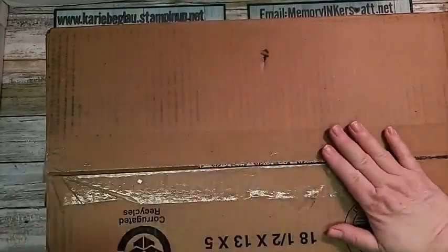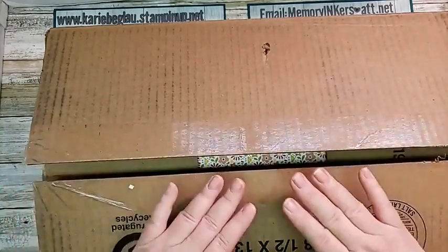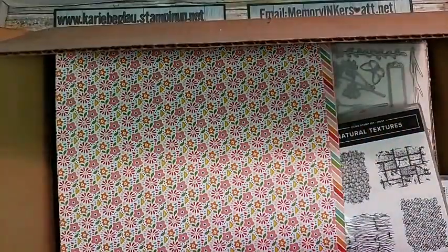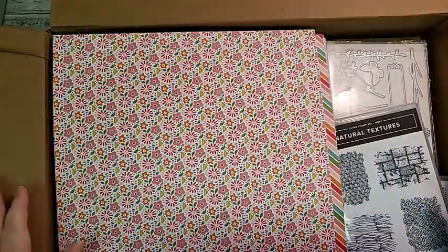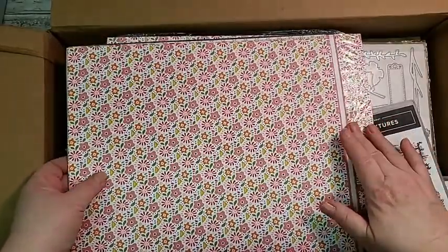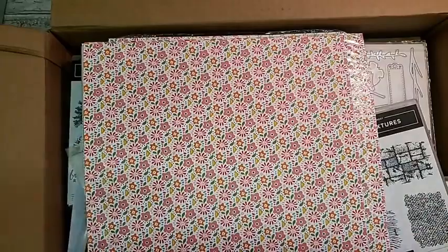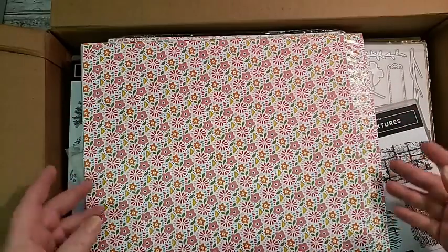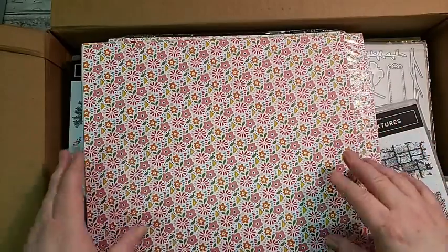I did go through the box already so I could show you things in some logical manner. We're going to start with this amazing designer series paper. This is a hostess pack — it has 48 sheets, 12 double-sided sheets. You can get that for free using your hostess benefits when you have $150 in orders, whether that's you alone or you and your friends. Let me know if you want to schedule a book party in May when the new catalog goes live.